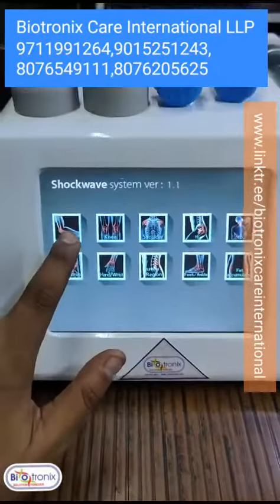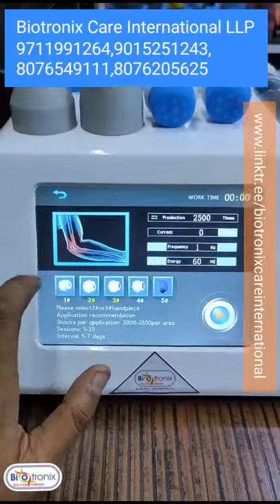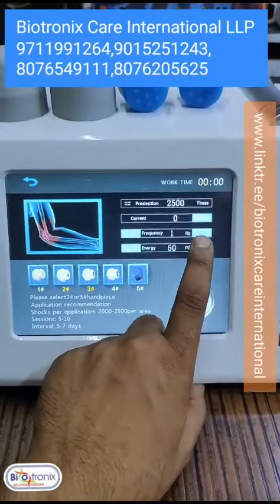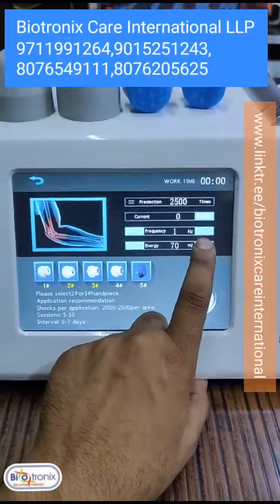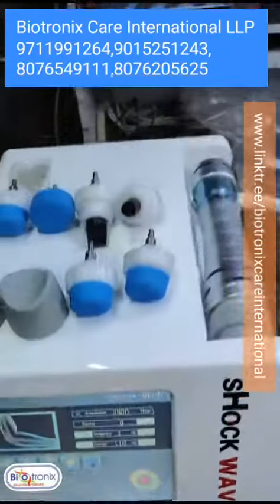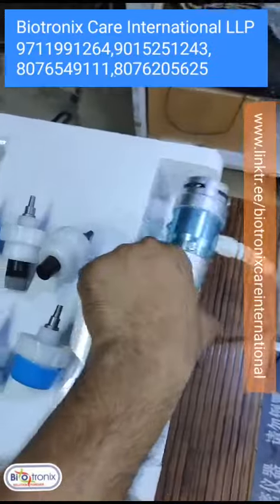When you press the start button — suppose you are selecting elbow — then you select the parameters and start. Until unless you press the start button, it will not start.